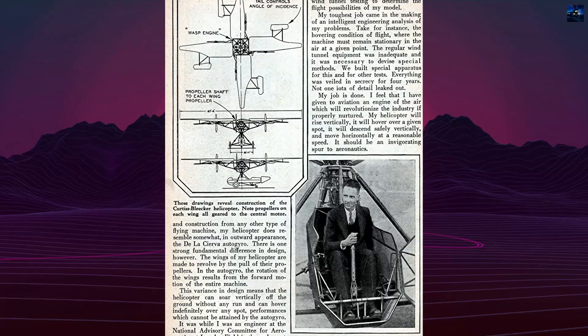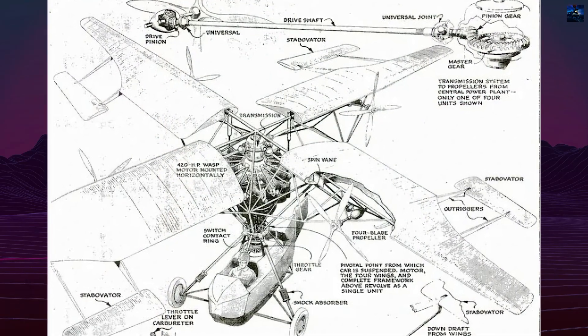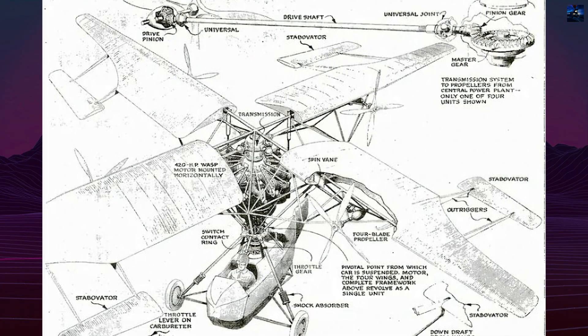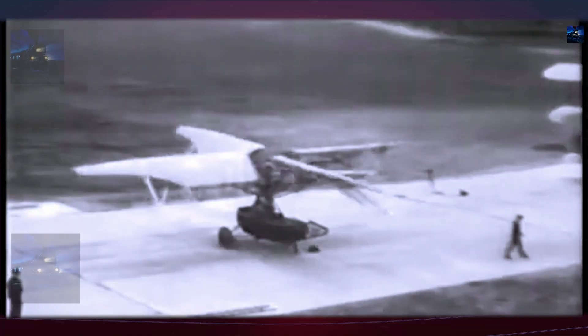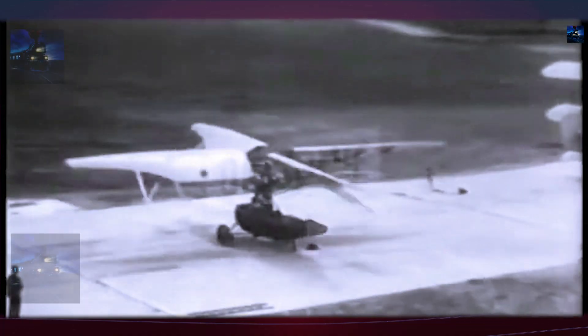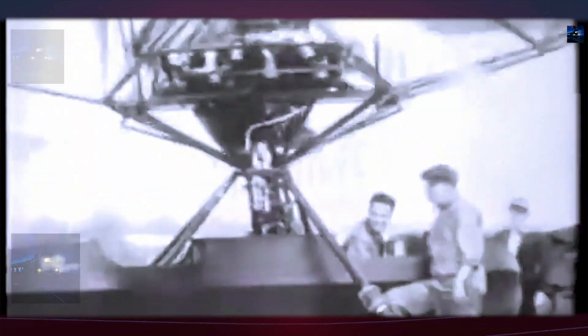The helicopter had one of the highest ratios of rotor mass to gross weight ever built, a sign both of its ambition and its structural complexity. Testing revealed the price of innovation: ground runs and tethered trials exposed severe vibration, transmission stresses, and drive shaft failures.